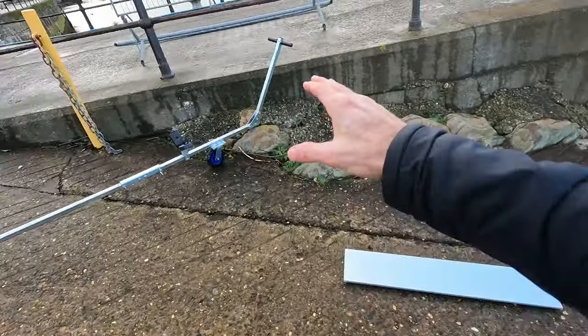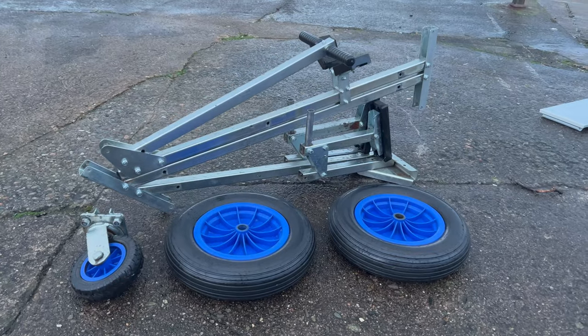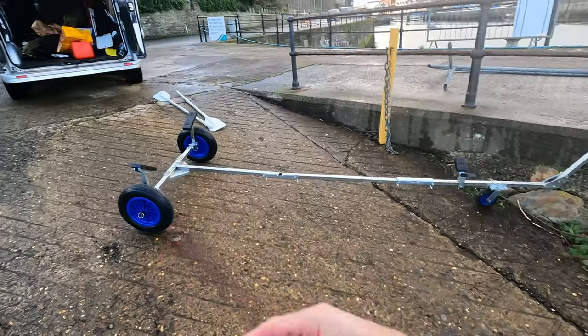There are the seats, and I've got this lovely little trailer which folds down to about that big — fits nicely in the van.